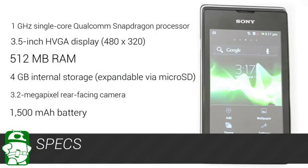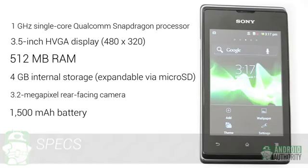The Sony Xperia E Dual runs a 1GHz single-core Qualcomm Snapdragon processor and has a 3.5-inch HVGA display, 512MB of RAM, and 4GB of internal storage, expandable via the microSD slot. It features a 3.2-megapixel rear-facing camera and is powered by a 1,500mAh battery.